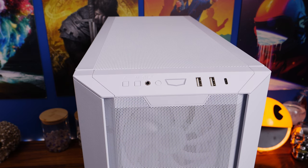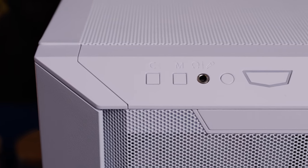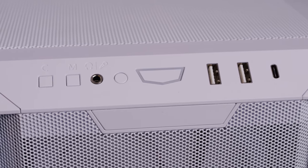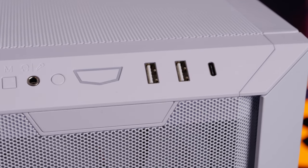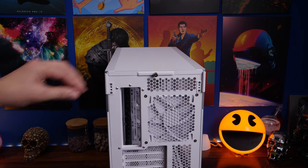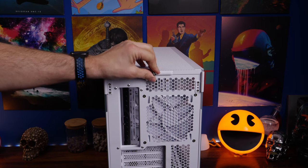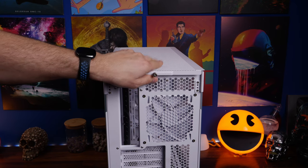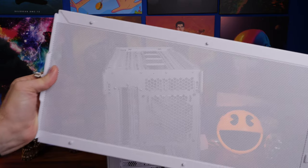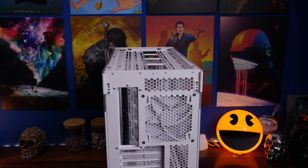It has RGB lighting built into the fans, and there's a button on the top to switch between RGB lighting modes alongside the power and reset button, two USB-A and a USB-C connection. This is not a review, but I am going to talk about the features and highlights. I'm going to do a review later on once I've done two builds in it, because I want to show separate setups and talk about my experiences.